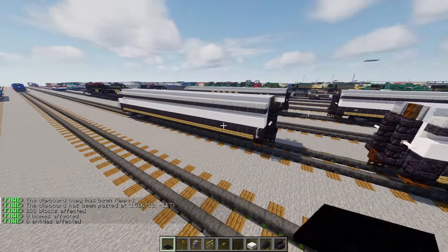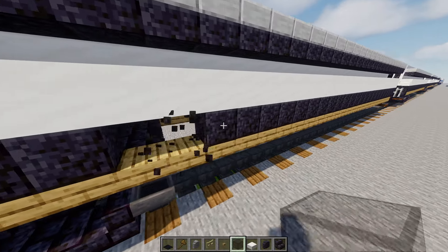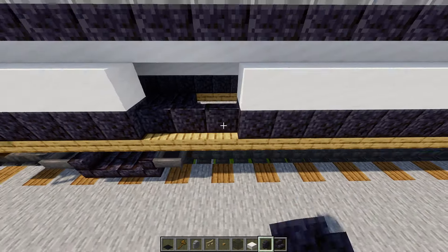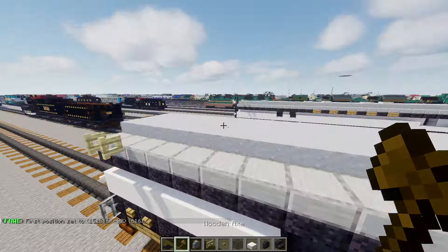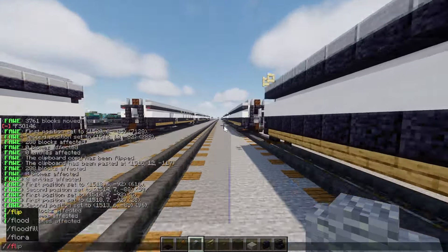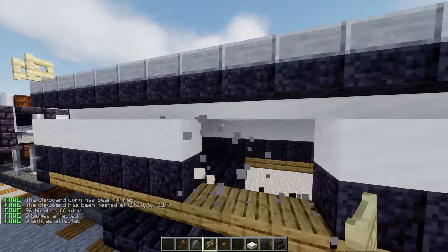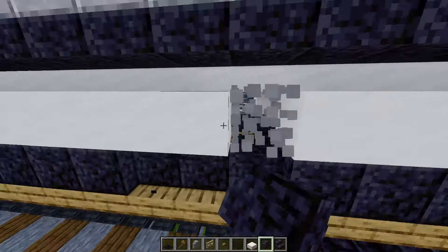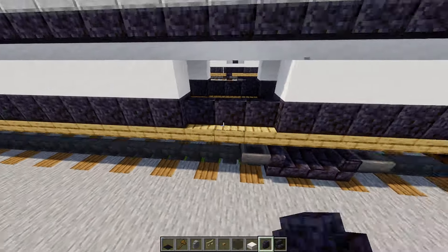We just added that gangway again with the same design. Then go to the corner, add in two oak buttons. Punch in a hole three blocks wide alongside this hopper, and add in polished blackstone wall three blocks wide. Then go to the other side — we need to add in the bogey as well. Copy the bottom section and put it on the other side. It's the same design. Punch in three blocks wide holes on both sides and add polished blackstone walls inside.